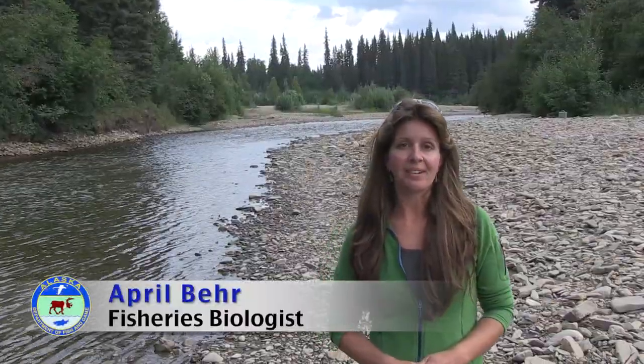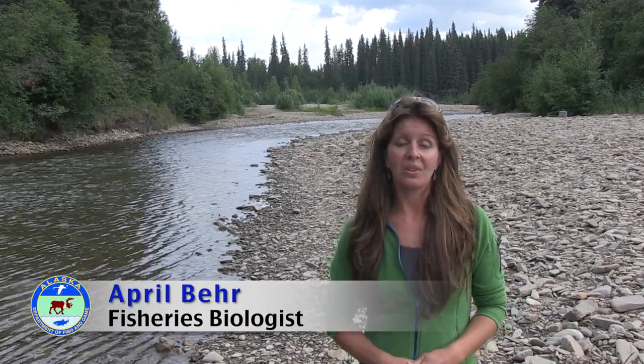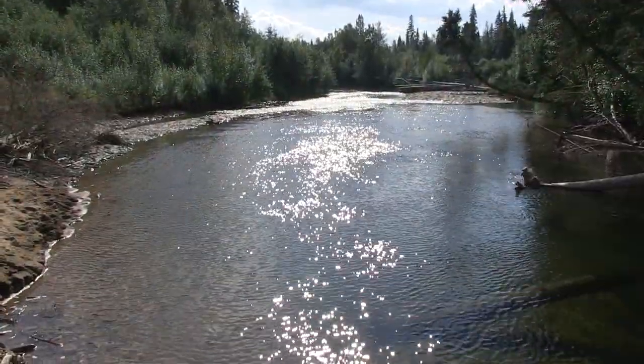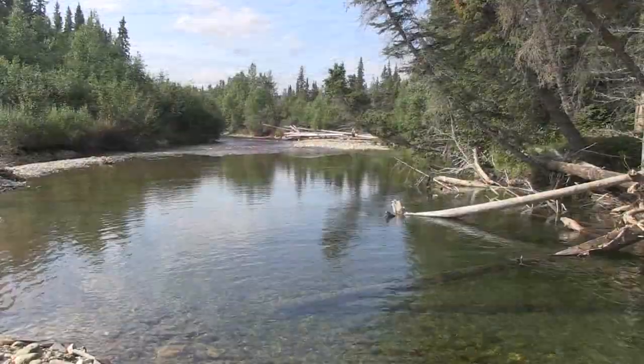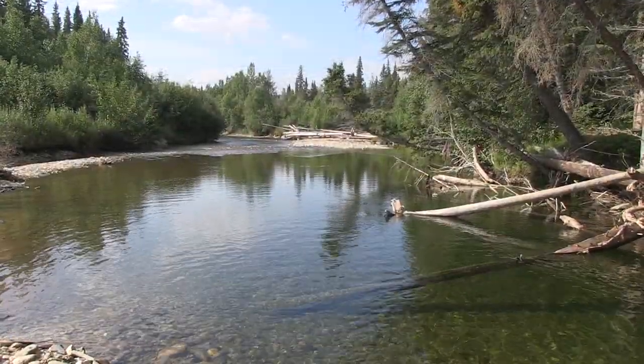Hello, my name is April Baer. I'm a fisheries biologist with the Alaska Department of Fish and Game, and we are here today to fish for Arctic grayling. We are on the banks of the Upper Chena River, just outside of Fairbanks. This is a great location to fish for grayling, but you can also find them in most rivers and lakes throughout Alaska.